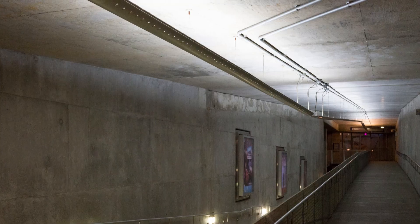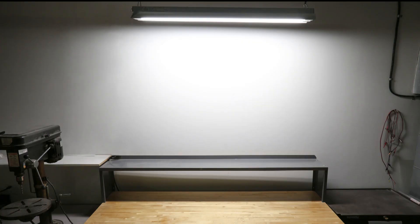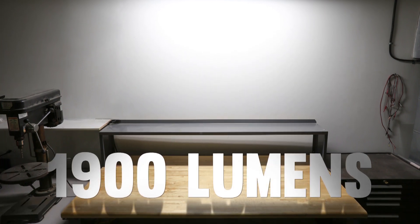Perfect for office lighting, school lighting, hospital lighting, factory lighting, and more, the 4-foot LED T8 tube has 100 LEDs with an output of 1900 lumens.